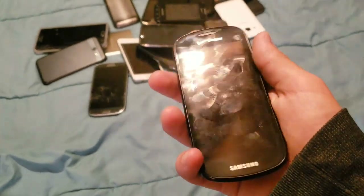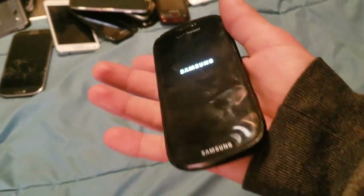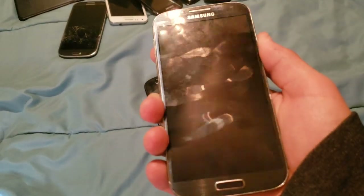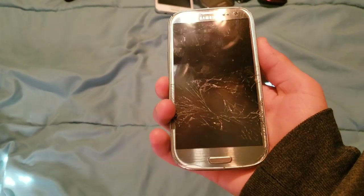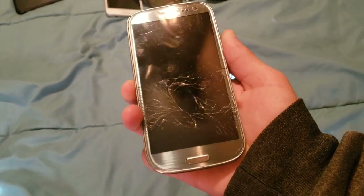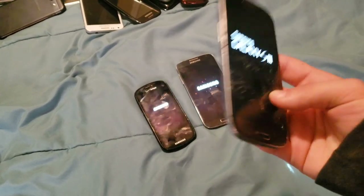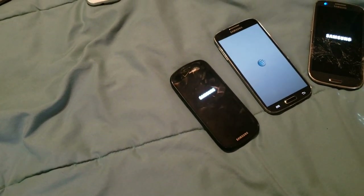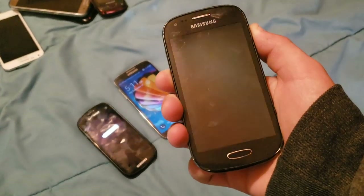Next up is the Samsung Galaxy S Continuum. The battery was just god-awful, so I took it out of the other phone and now it's in here. As you see, it turns on. Here's a Samsung Galaxy S4 — it works totally fine, it's on AT&T but it's unlocked. Here we have a Samsung Galaxy S3, and this one has a completely shattered screen in the middle, but it still works. Here we have a Samsung Galaxy Lite — this one works totally fine. It's a pretty nice phone on T-Mobile, running Android 5.